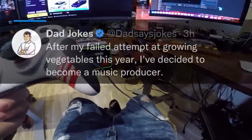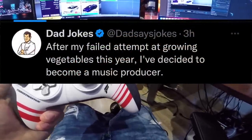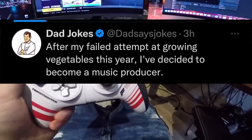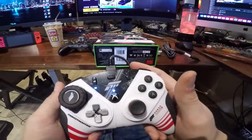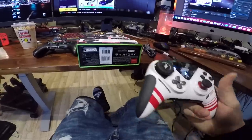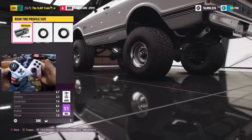Before we start, dad joke of the day from Twitter: 'After my failed attempt at growing vegetables this year, I've decided to become a music producer — I've got a ton of sick beets.' Leave me your dad jokes down below, and don't forget to slap that like button.